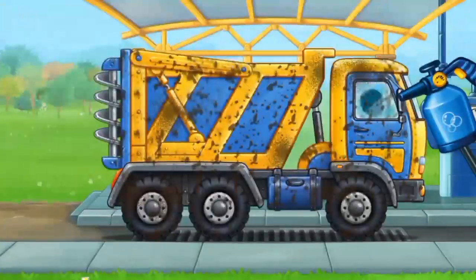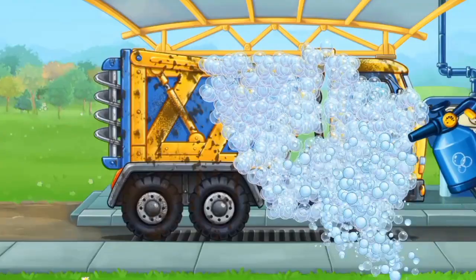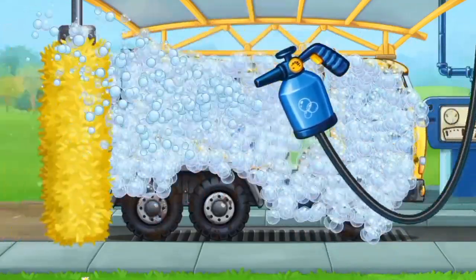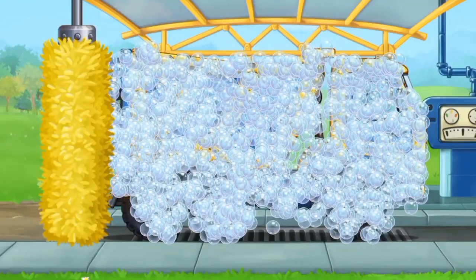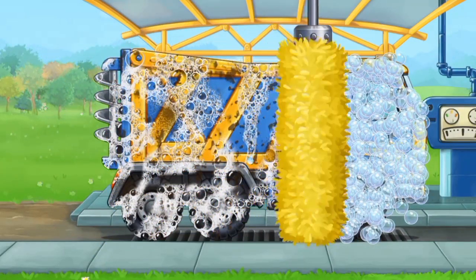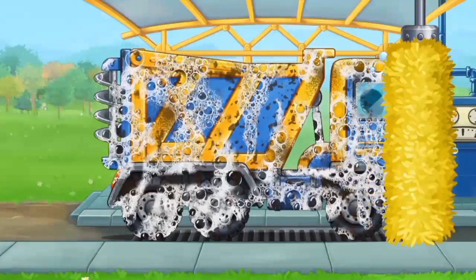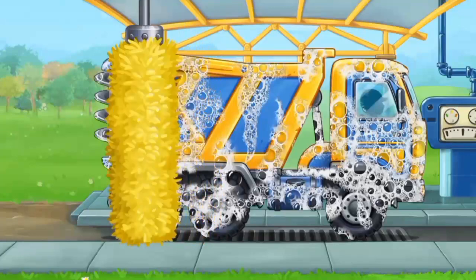Let's wash the fertilizer spreader. Use the brush to wash the dirt away.